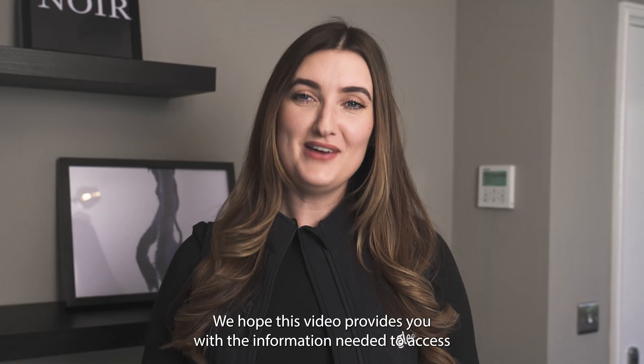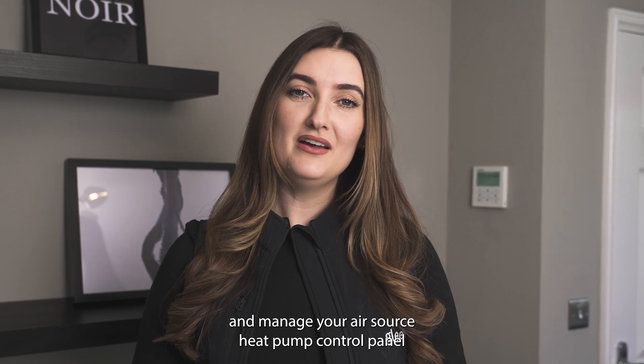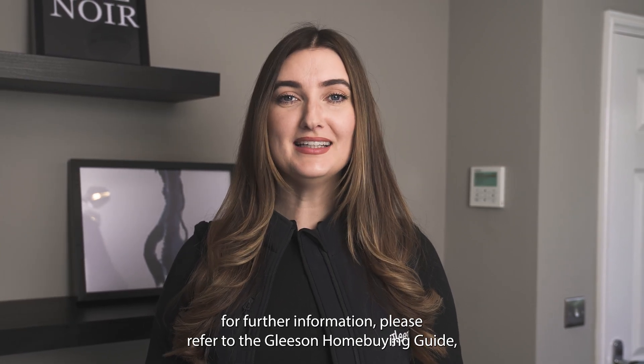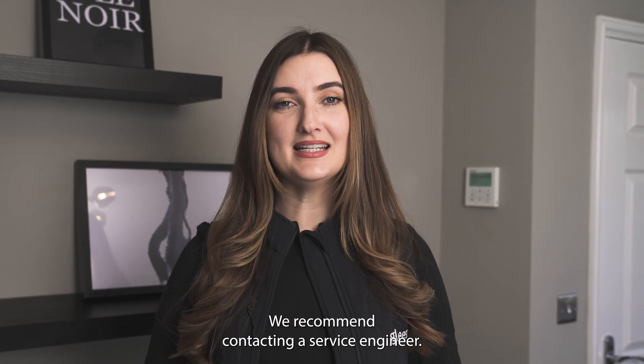We hope this video provides you with the information needed to access and manage your air source heat pump control panel. For further information please refer to the Gleeson home buying guide, or for more technical assistance we recommend contacting a service engineer.